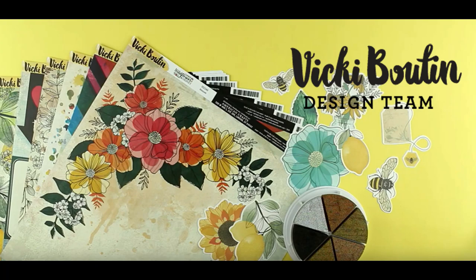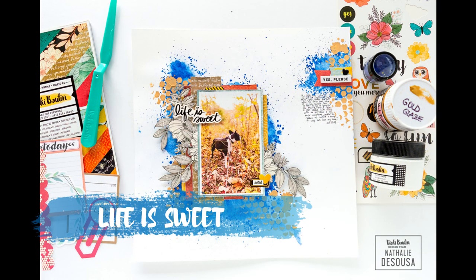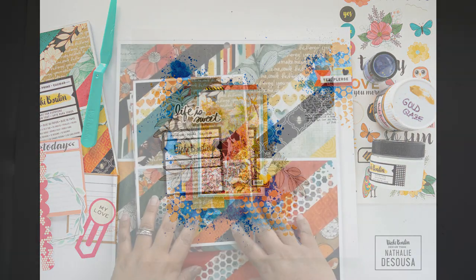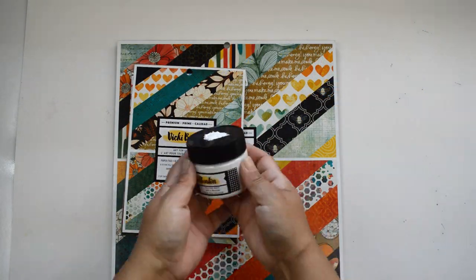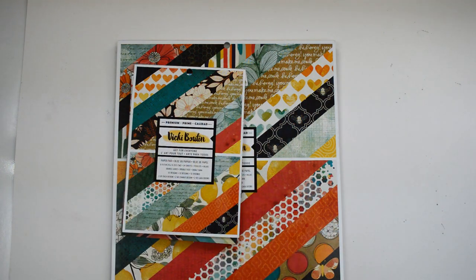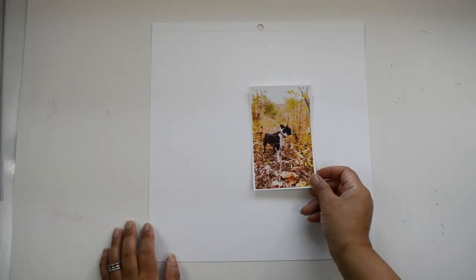Hi there and welcome to my channel! Today's project is for the Vicki Boutin Design Team, and this week I want to show you a layout that combines a few of my favorite things: my dog, fall, and mixed media — especially Vicki's products. I'm going to work with the new pigment powders, the texture paste, and some of the new stencils.